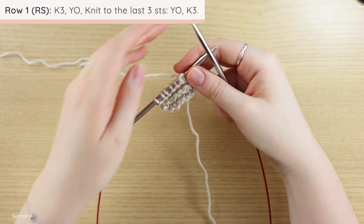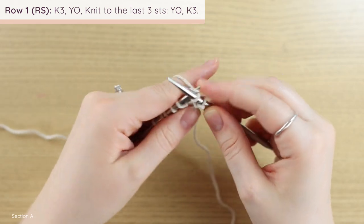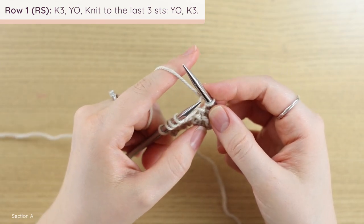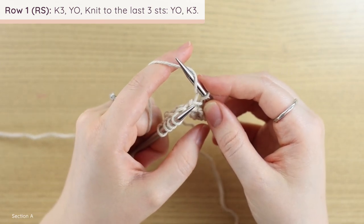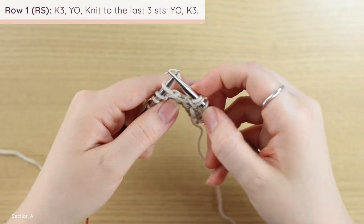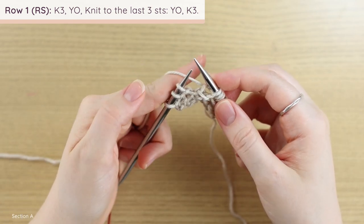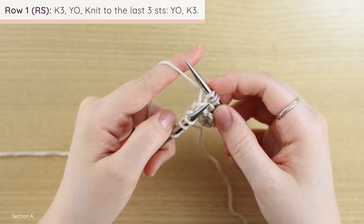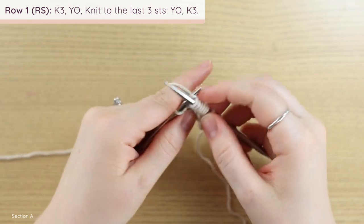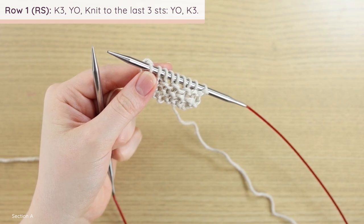Now we work Section A, which is garter. It is a two-row section. For row one: knit three, then yarn over — bring the yarn around the right needle from front to back — then knit to the last three stitches. Since this is our first row, we won't have many stitches in between our increases, so we knit one and then we have three stitches left. Then yarn over again — bring the yarn around the right needle from front to back — and knit the final three stitches. We've just increased two stitches, so I have nine now.